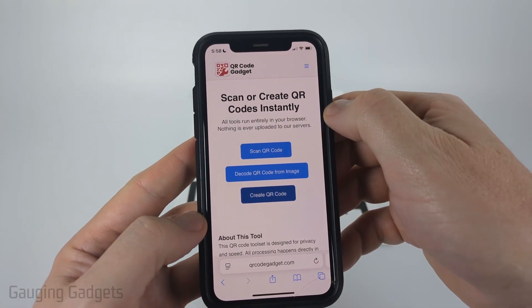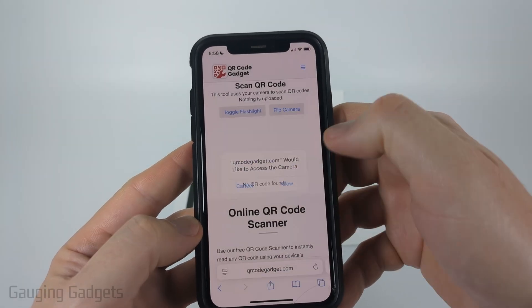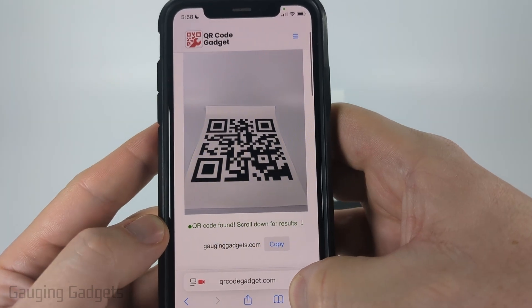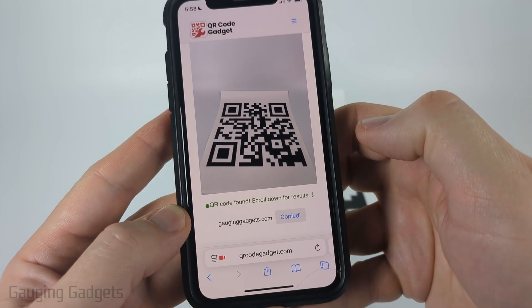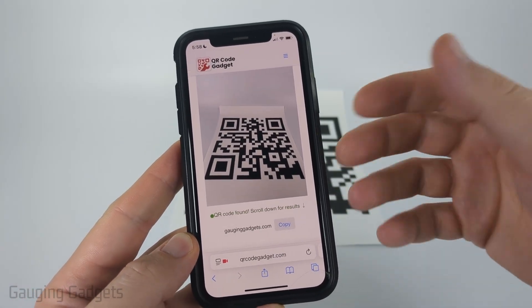Once you get to qrcodegadget.com, select 'Scan QR Code' and make sure you give it access to your camera. Then all you need to do is make sure the camera can see it, and it'll let you know that a QR code was found. You can select 'Copy' and then paste it wherever you need to, such as a browser, email, or text.